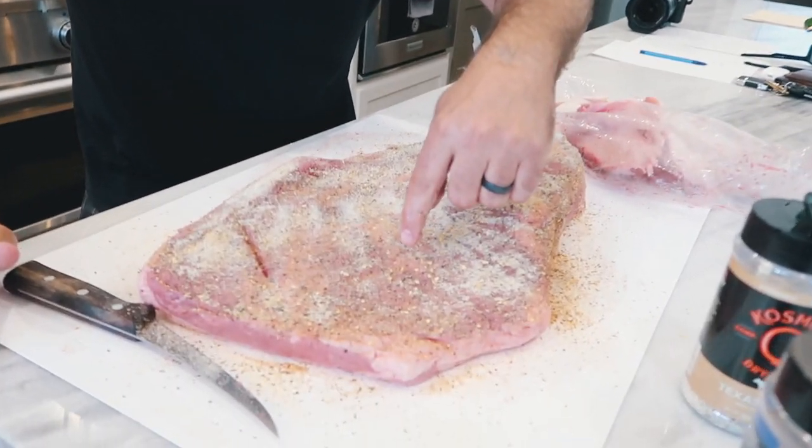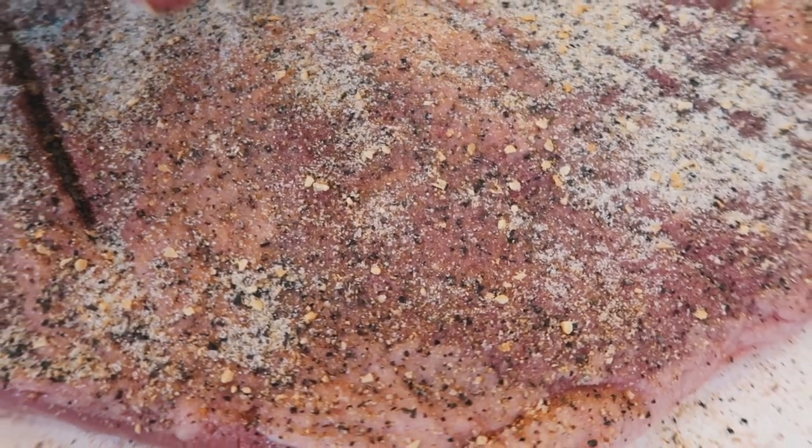Now we're going to let it sweat out. We've got the cooker going outside. It'll probably take about another 10 minutes to get up to temperature. As soon as it is and this is sweated out, we'll get it put on. And we're looking at about four and a half hours. What the hell does 'sweated out' mean? So as you can see right here, it'll start looking wet — the whole brisket will just start looking wet. What it is, is the moisture coming to the surface because of the salt. All you want to do is when this starts turning wet, that's when you're good.